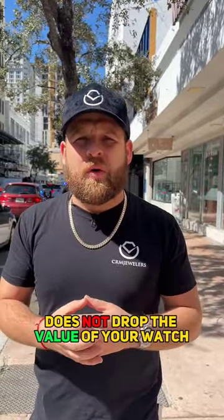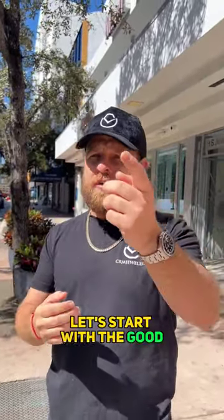Polishing a watch does not drop the value of your watch. Improper polishing can diminish the value of your watch. But let me show you a good example and a bad example. Let's start with the good.